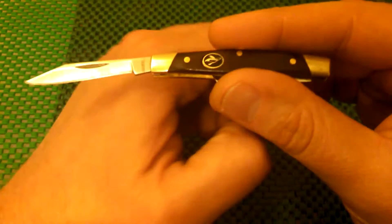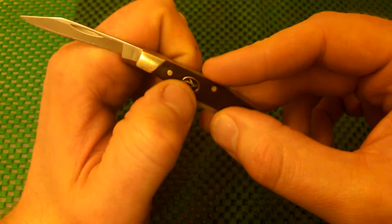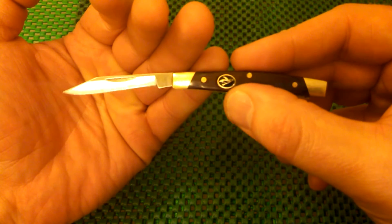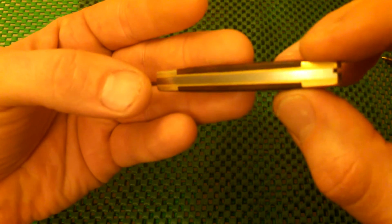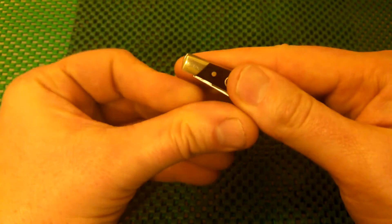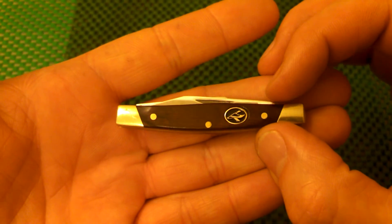Yeah, if you guys have a Bass Pro Shop by you, definitely check out Bass Pro Shop's line — it's the Redhead lineup of knives. From what I've seen, every one I looked at there looked like they were good quality in the package. And you can see on this one here, they took the time and made everything nice and flush fitting. Got decent walk and talk to it. Just a nice little pocket companion, guys. This is very tiny — doesn't take up any room at all. Just wanted to share with you guys my current little pen knife.